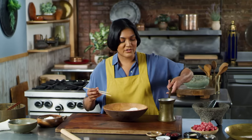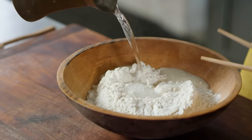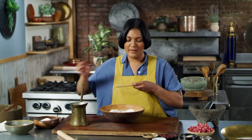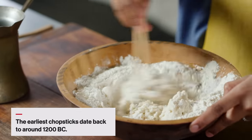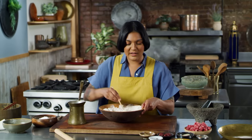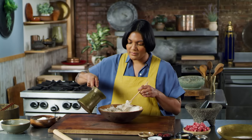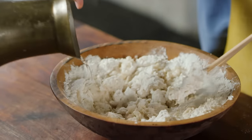Here I've got hot water. We're gonna use chopsticks to bring it together into a shaggy mass. "Shaggy mass" just means that everything is moistened, but we're not kneading it into a dough yet. Then we're gonna let it rest for 15 minutes, and that's gonna help the starch suck up all that water and be ready for kneading. I need a little bit more — we wanna make sure everything is moist. And that's all we're looking for at this stage.